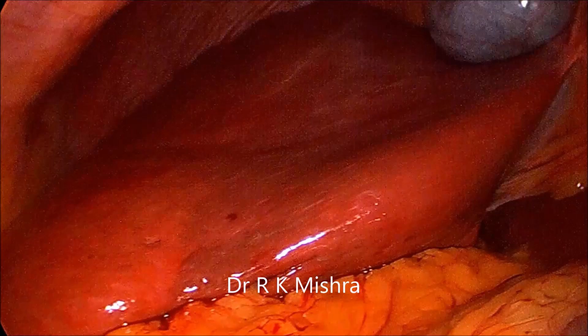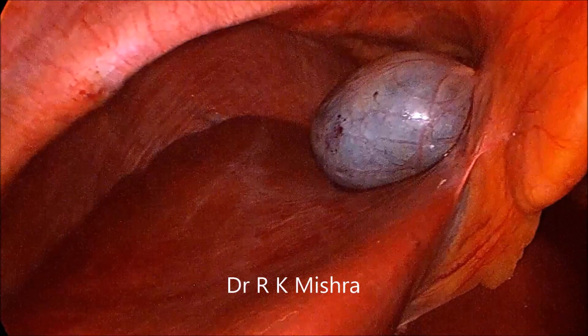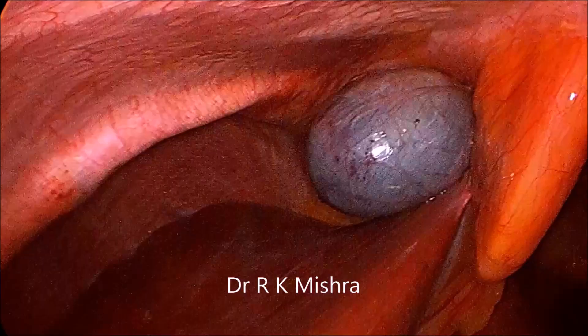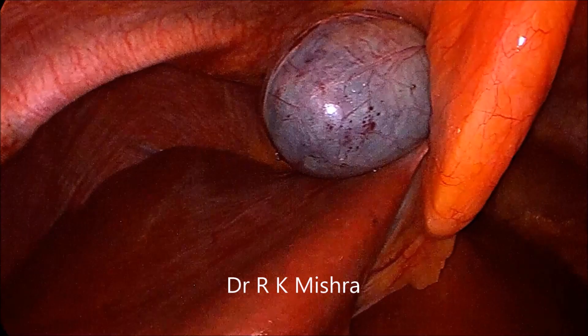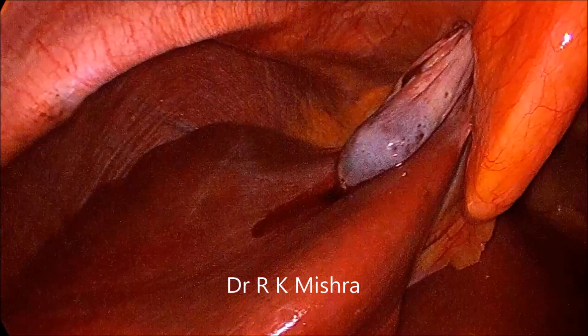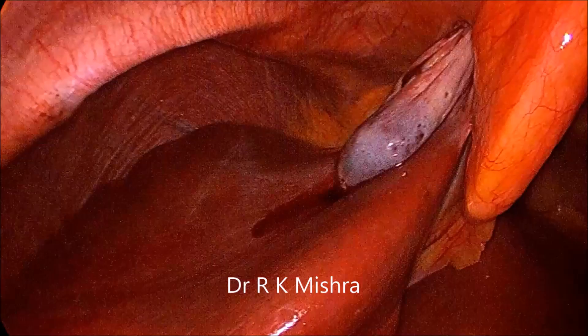So thank you very much for watching this video. It was just a simple case of laparoscopic cholecystectomy — sucking the bile and coming out. Have a nice day.